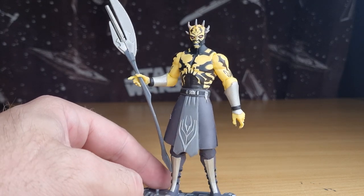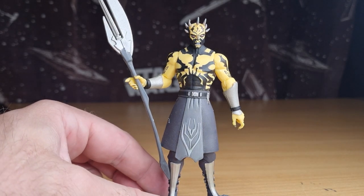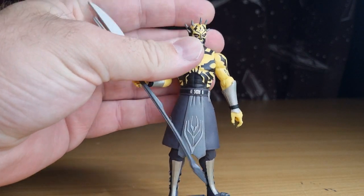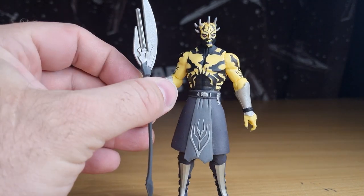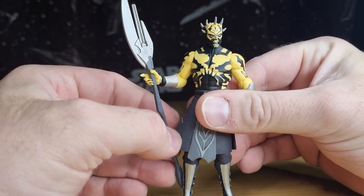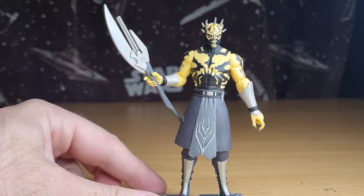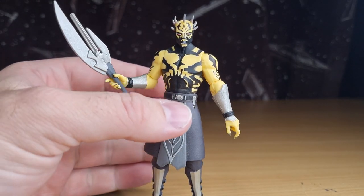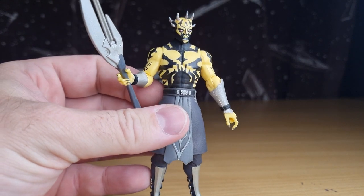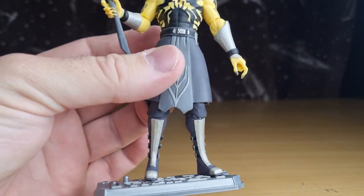I'd love to see a realistic version of Savage come out — whether in the Vintage Collection or the Black Series, I wouldn't argue either way. For me personally, I'm pretty open to either. I would love to get an updated, realistic-styled figure, which wouldn't be too far different from this one, I don't think. There are some nice paint applications — you could probably get away with reusing this figure's mold again, maybe with a little bit of extra tooling in the ankles just to give some extra articulation.